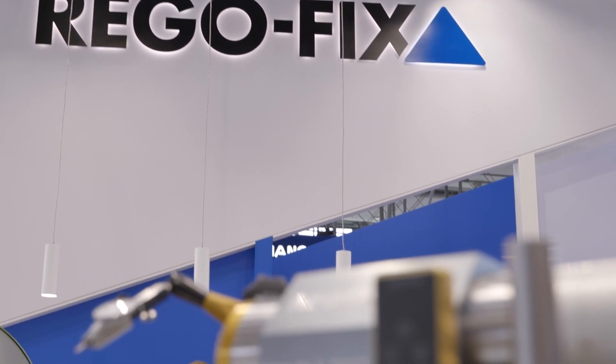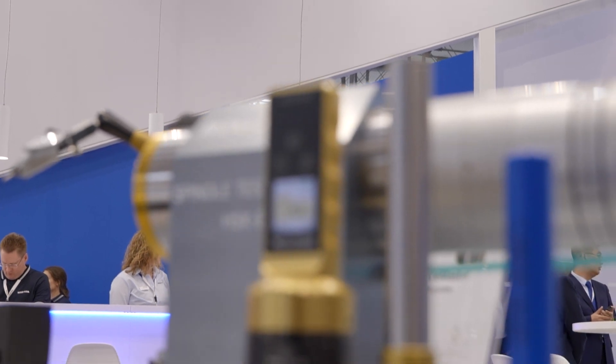We're talking here about the possibility to measure forces — spindle forces — so the retraction force of your spindle can be measured in real time with our Force Master. What advantages does that give customers being able to measure those forces?